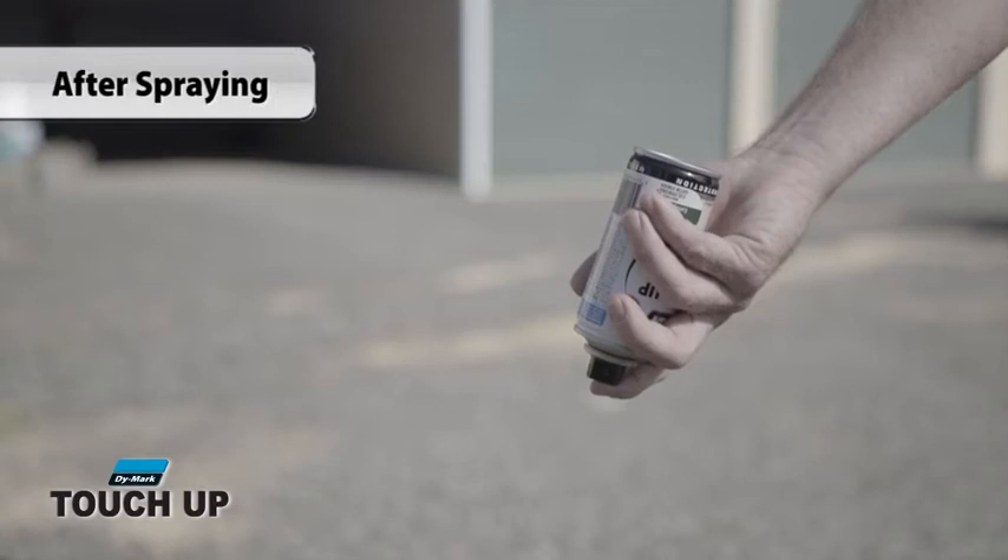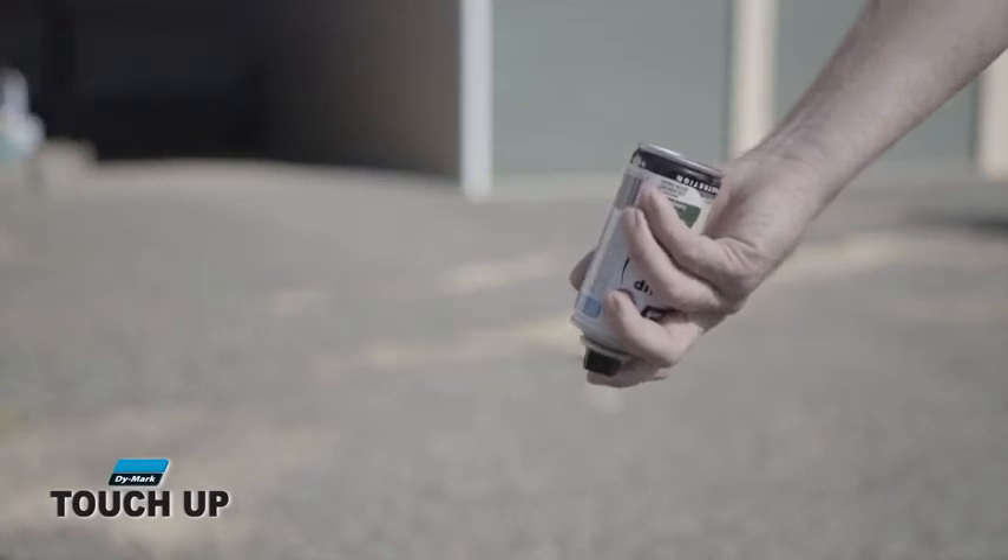To prevent the can from blocking, hold it upside down and spray until only clear gas escapes. Wipe the tip of the nozzle clean.